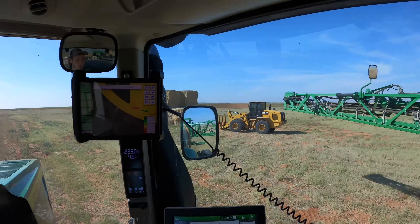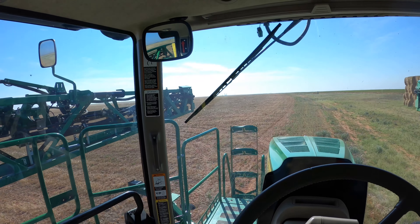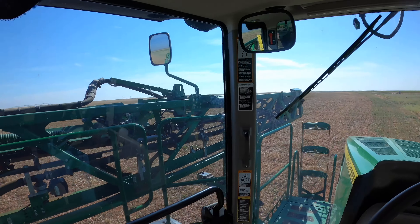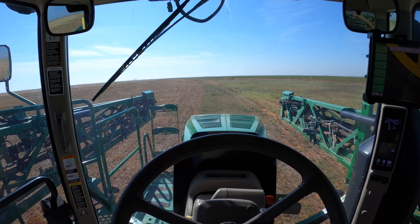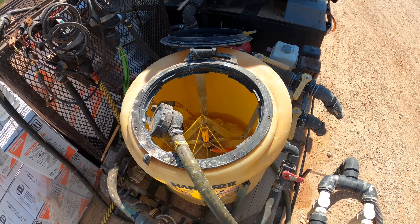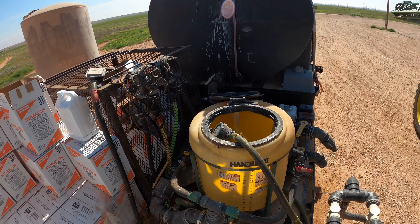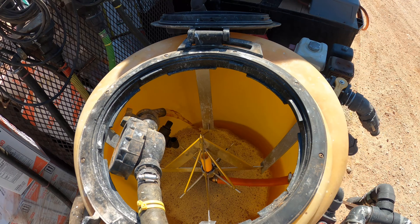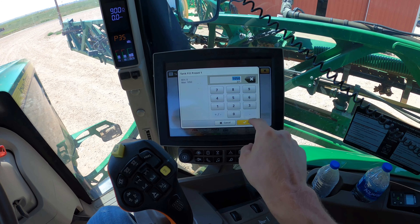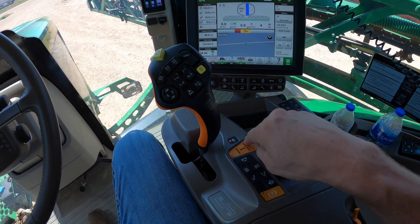Now we're folding up the boom and heading back to the shop to refill. You can see it pumping in from that channel right there through the hose. Alright, got a full tank again — let's get back to spraying.